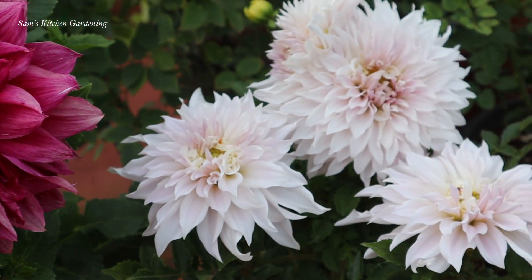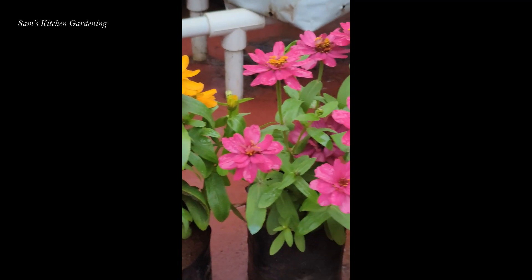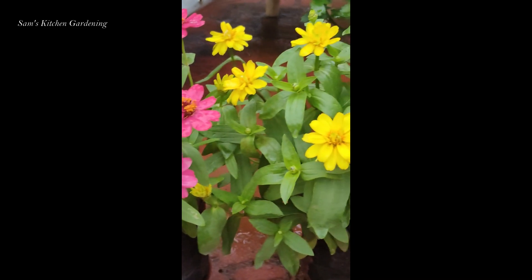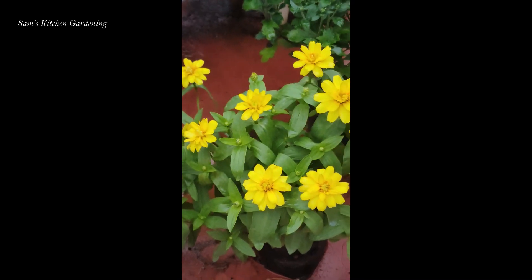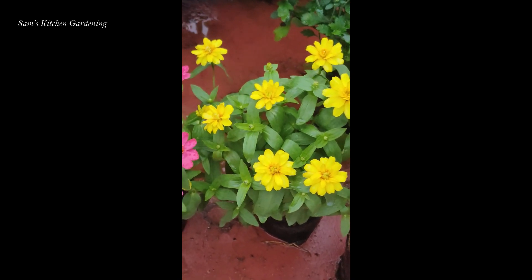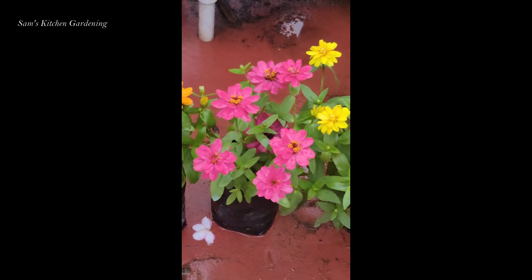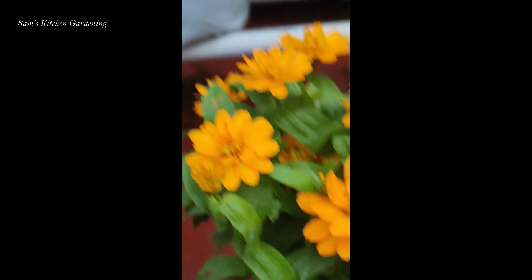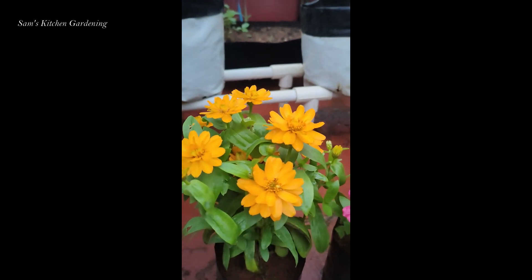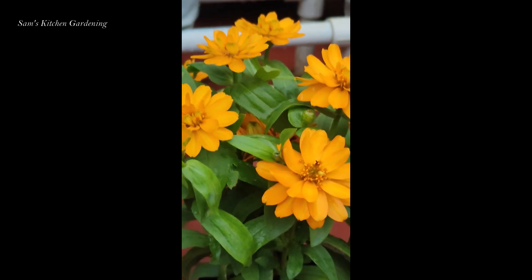The next flower is Zinnia. There are many colors in Zinnia. I will show you the tips in the video. The Zinnia will enjoy the flowers with the season, so Zinnia will grow.